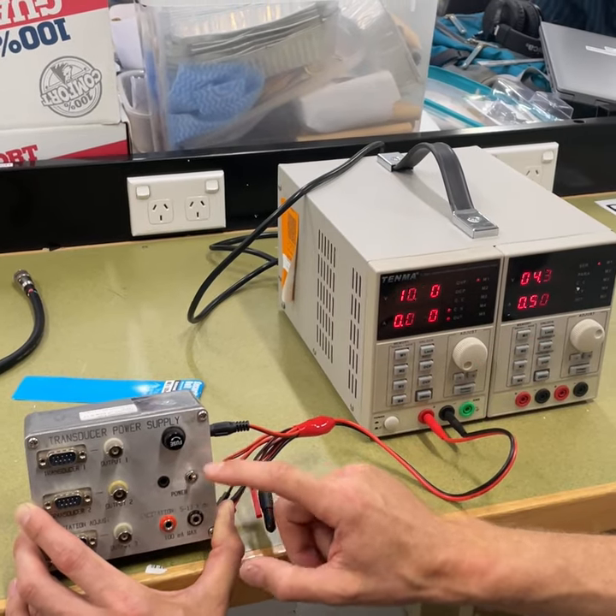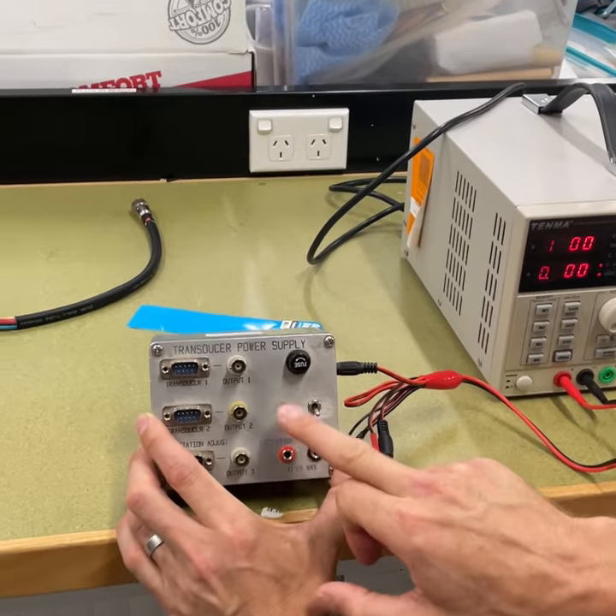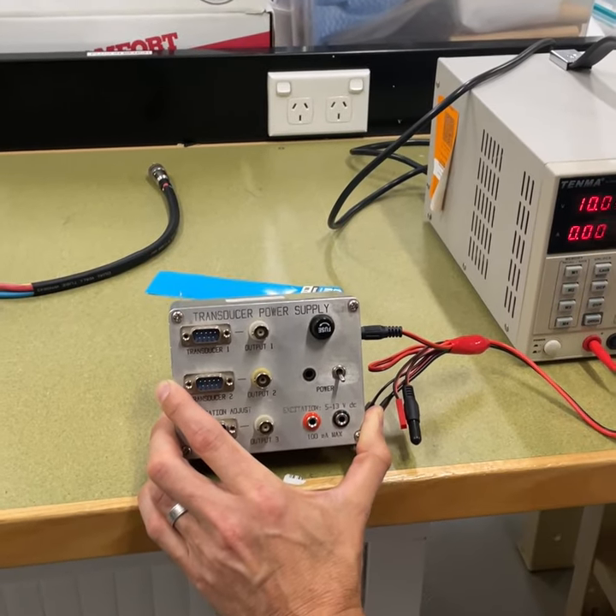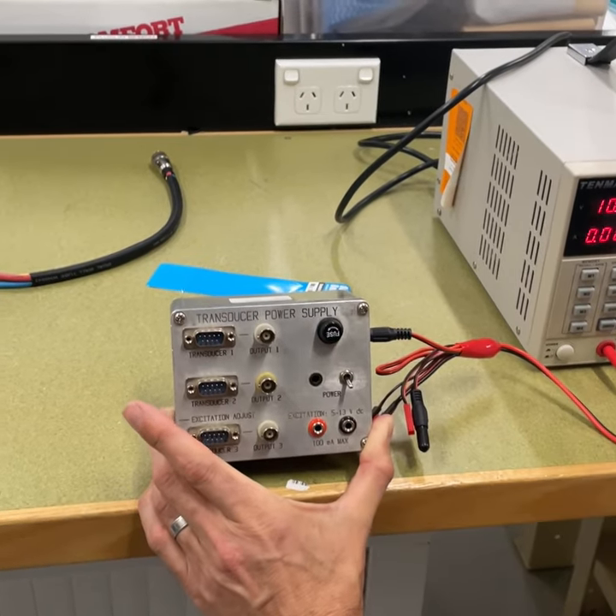We just have to restart it here, and then hopefully that should now be powered. There used to be a little LED in there which would have indicated that this was powered, but we'll confirm that when we connect our transducers and get our outputs from that.